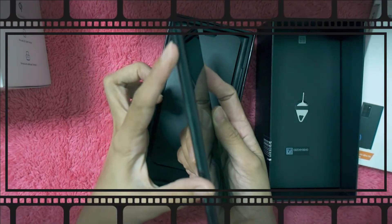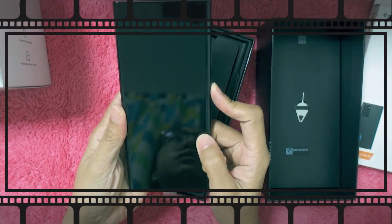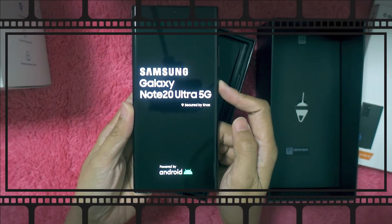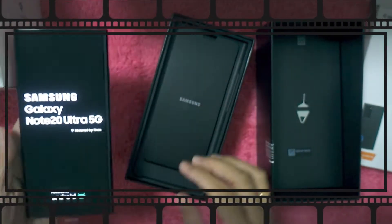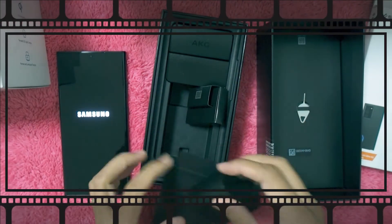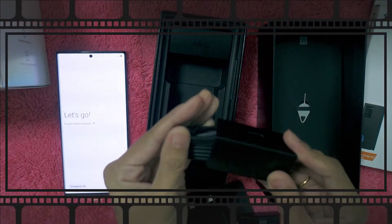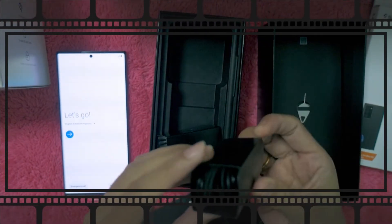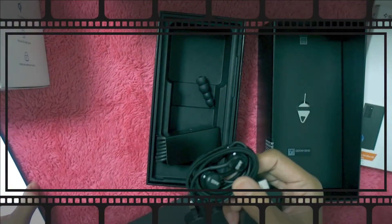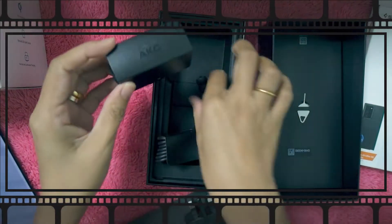On the Note 9 the buttons were on the other side, but on the Note 20 they moved them. Let's try to turn it on. Inside the box is the charger, the USB, and the headset.